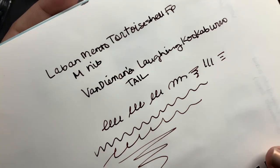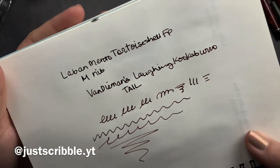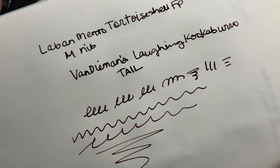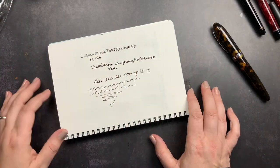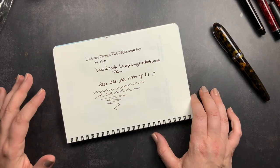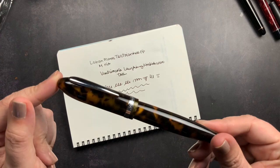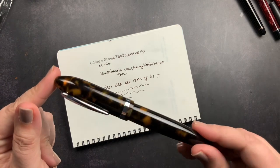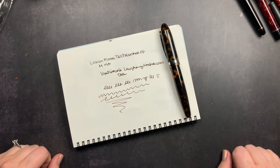I really like how this pen writes — it is really smooth. I'm going to be journaling with this pen this week so I'll definitely be sharing it on Instagram. I really enjoyed the Pen Heaven shop — they have a lot of beautiful fountain pens, they shipped really fast, and they were a pleasure to work with. If you have any questions about the Laban Mento Tortoise Shell with medium nib, please comment below. Make sure you're subscribed so you don't miss future videos.